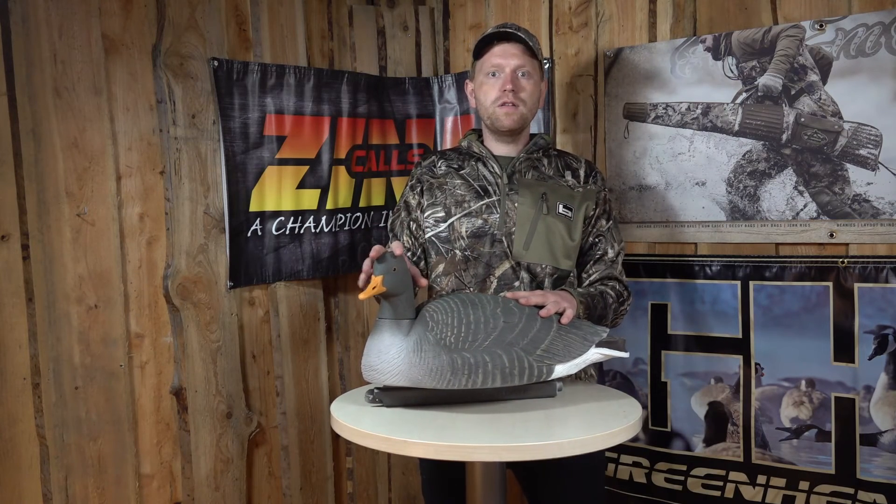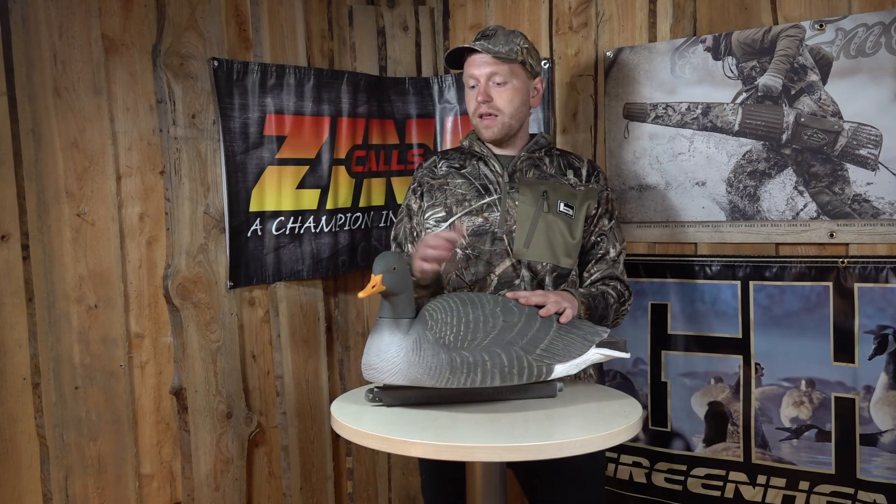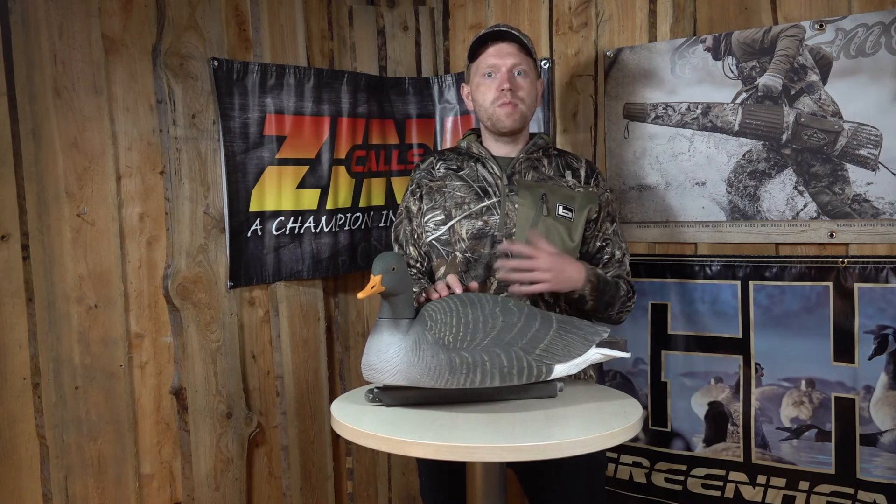So if you do hunt geese on water, this is a perfect product. When you buy a box of these, you get four decoys, two different head positions, two of each, and that's plenty to attract some attention from the migrating geese.